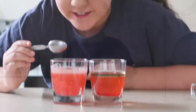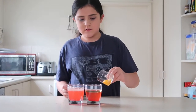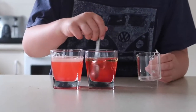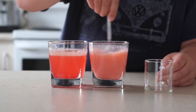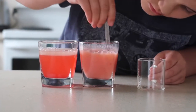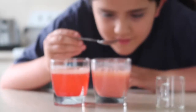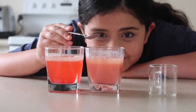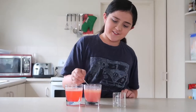Looks a bit glittery. Now we're going to try using egg yolk. It worked! This one looks like a milkshake. Don't drink it though.